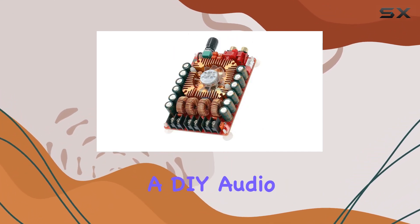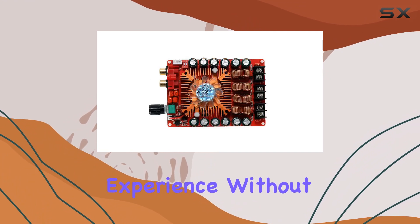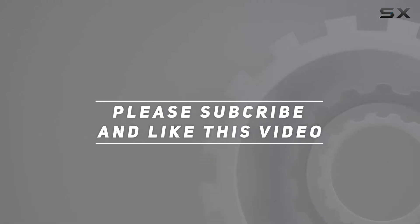Whether you're a DIY audio enthusiast or looking to upgrade your audio setup, this board delivers on its promises, providing a great listening experience without breaking the bank. Check out the video description for an updated price, and thank you for watching this video.